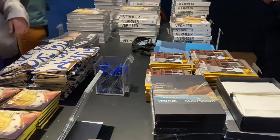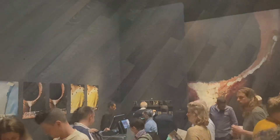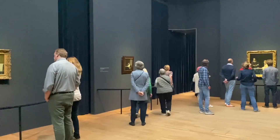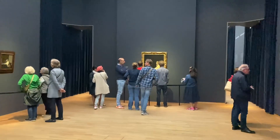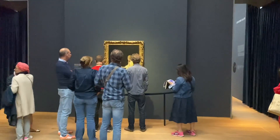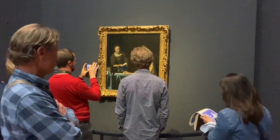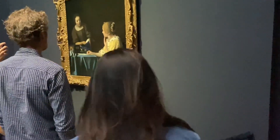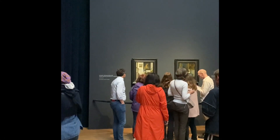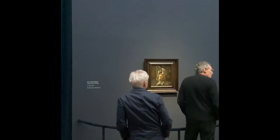They specially created a store just for Vermeer because the official Rijksmuseum store is closed. It was a special store if you just want to buy something — a souvenir, a sketchbook, or a pen. After I bought something, I realized that the last batch of exhibit visitors had already gone and only a few people were left in the area before closing.